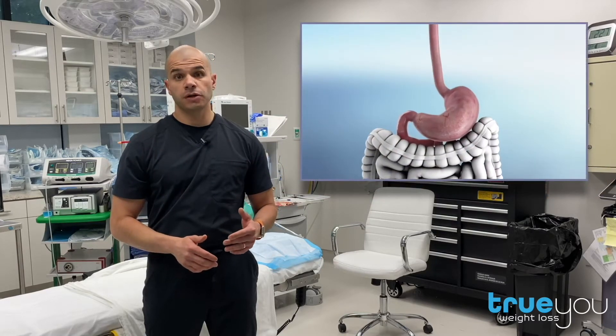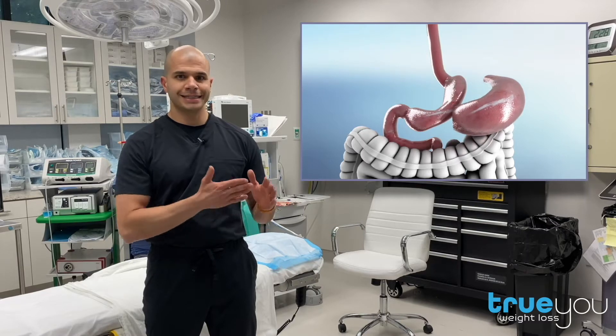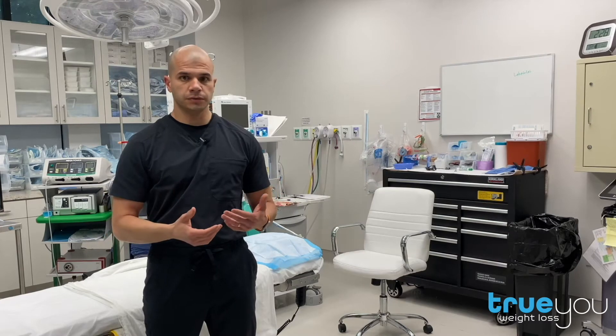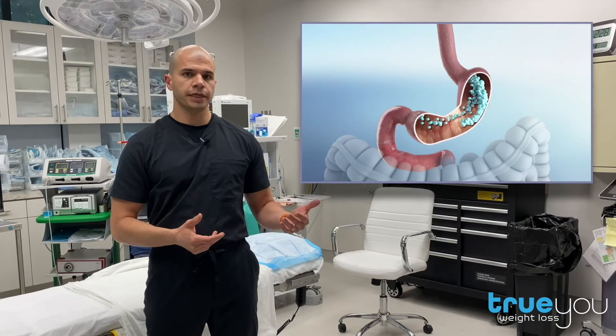Sleeve gastrectomy is currently the most commonly performed bariatric surgery. During the surgery, the stomach is stapled and divided, creating a narrow tube-like stomach. This allows you to eat less, feel full, and lose weight. However, over time, we know that the sleeve can stretch out, which can lead to weight regain.